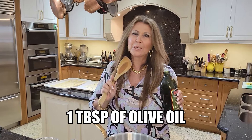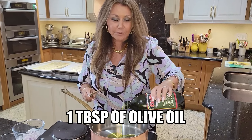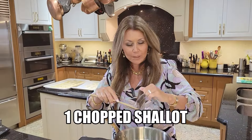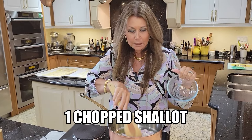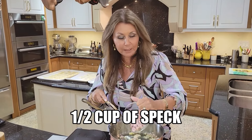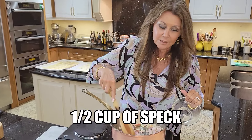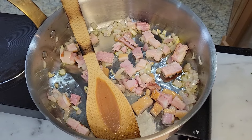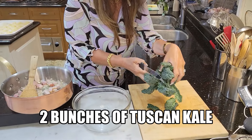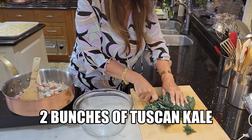We're going to start with the sauce now — it's so simple and delicious. A splash of olive oil, one chopped shallot, and we're just going to let it sauté for a few minutes. Now we're going to add half a cup of speck and let this sauté together. Two bunches of Tuscan kale — I'm just going to cut it up.